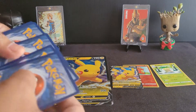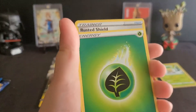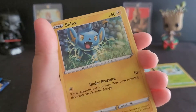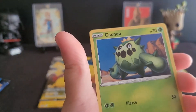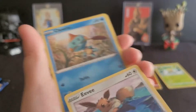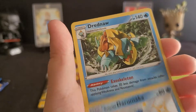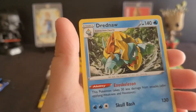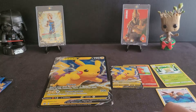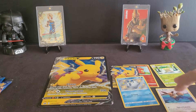Pack number one. Energy, Rusted Shield, Dartrix, Luxio, Shinx, Kakuna, Horsea, Eevee — I've never seen this Eevee before — Chewtle, Galarian Darumaka, and Drednaw as the last card. Nothing too special, but looks like this Garganacl card was a holo, so that's pretty cool. We'll put those aside, and Eevee off to the side as well. We'll go ahead and get into pack number two.